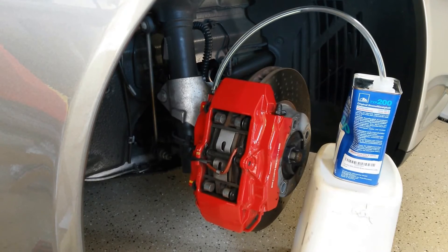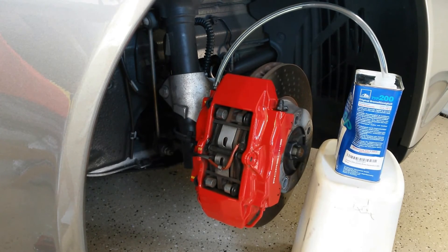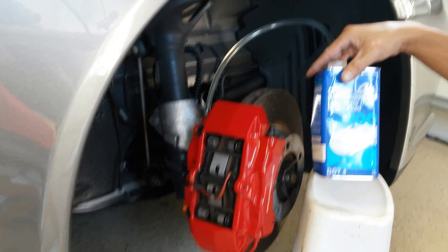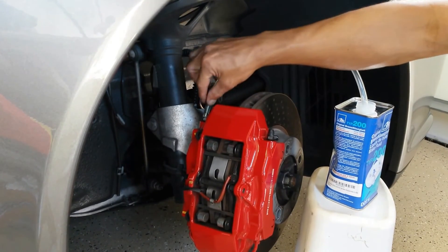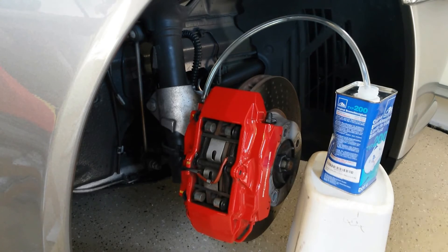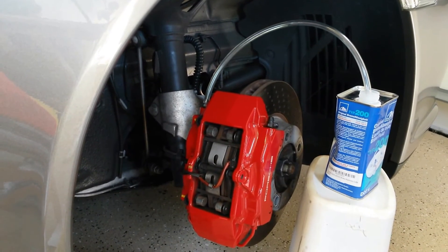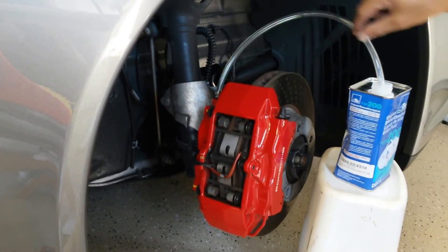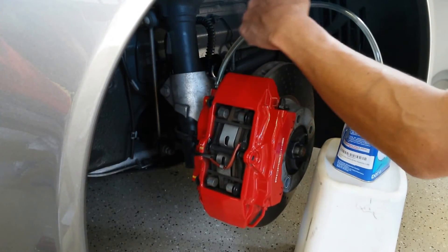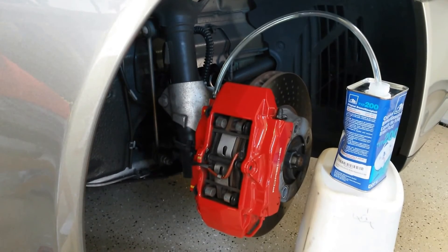If it's your first time and you want to be safe, using a liter and a half is more than enough. Once you get the hang of it, one liter should be plenty. Etay used to make a product called Etay Super Blue where the brake fluid was actually blue, so you could see the color of the new fluid coming in. The DOT has recently made that non-street legal, but if your brake fluid is old you'll see a color difference as the dirtier fluid comes out first, and once you see clear fluid coming through it's very noticeable that you've reached the new fluid.